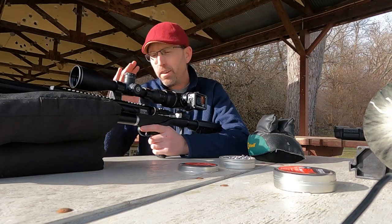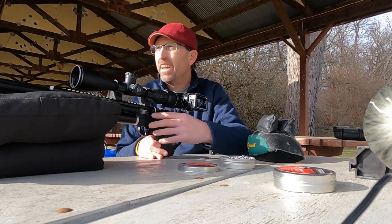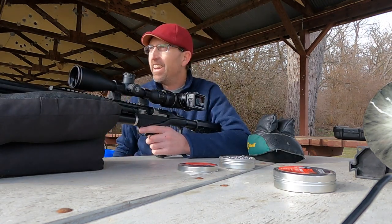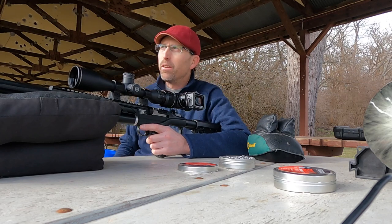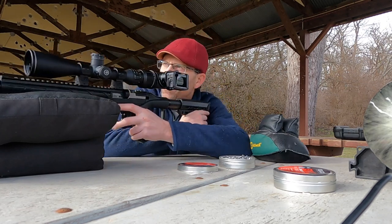So it's .22 caliber, 7-shot magazine, and comes with a single shot tray. This might be the new ultimate plinker in my book. I've got a little plinking range down there. I'm going to show you what it's all about, then we'll get to some groups. Let's see what we got down there.